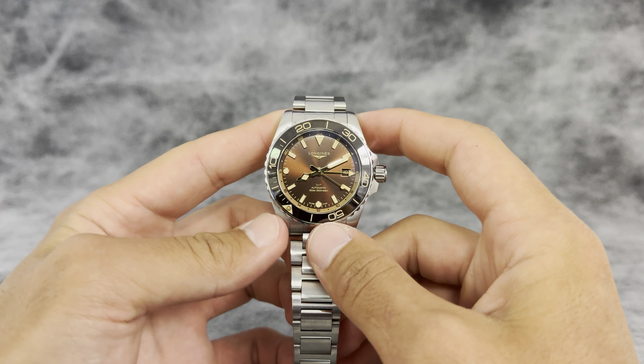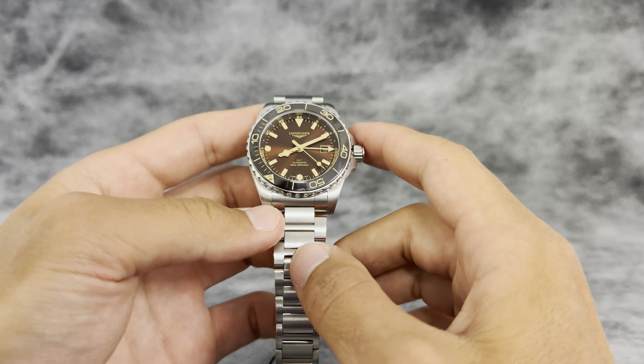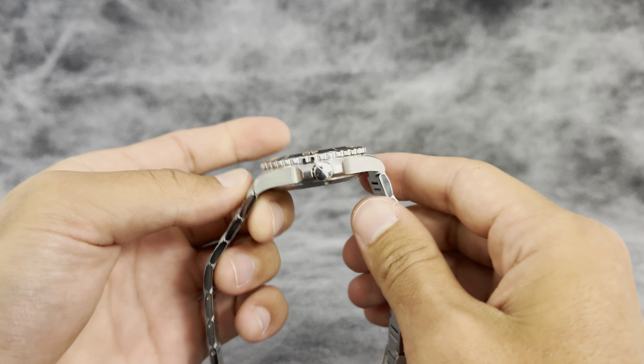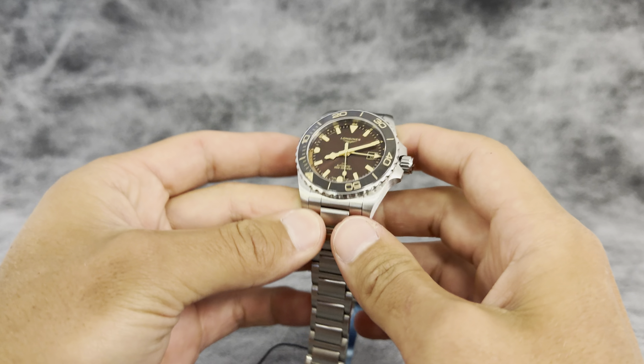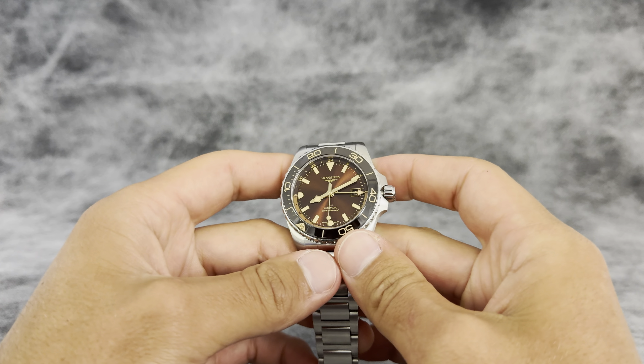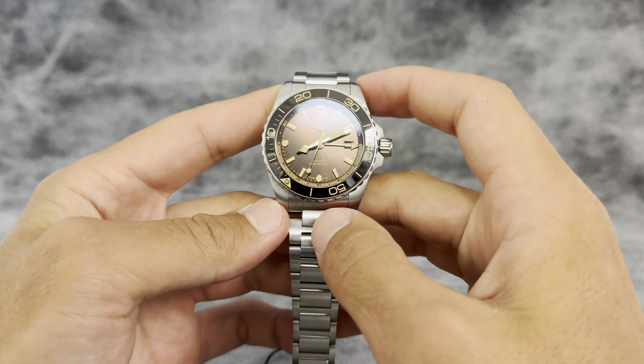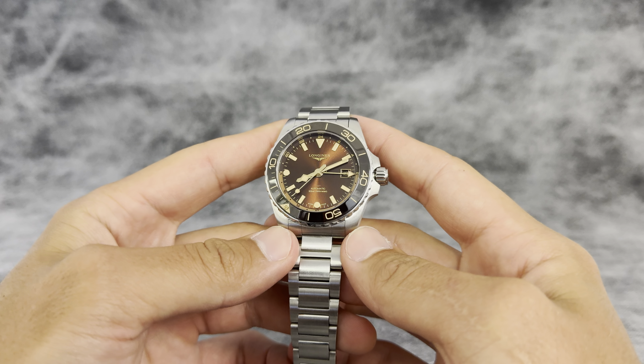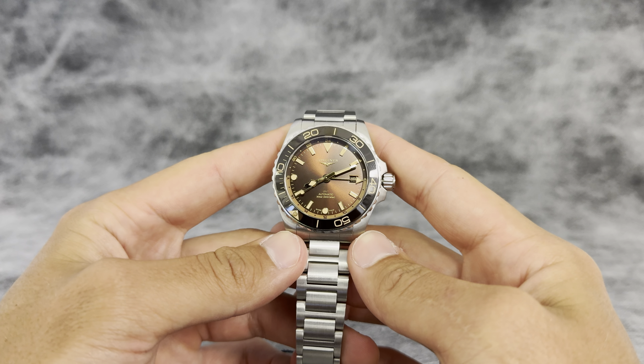Something I really love about this watch for under three grand is that it's super sturdy. It feels really nice in the hand and looks really good on the wrist. It's not over the top in thickness, it's not going to get in the way of anything. I feel like I can take this watch really anywhere — out to dinner, day-to-day. It's a really nice piece to add to your collection.